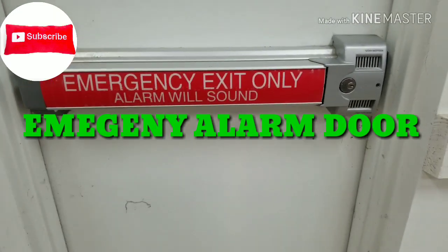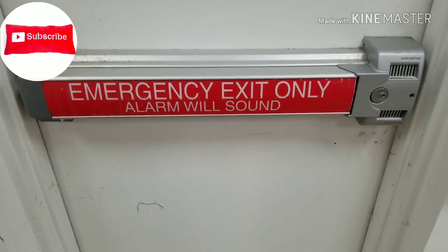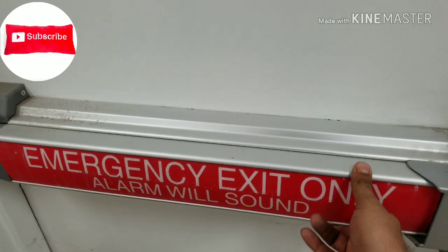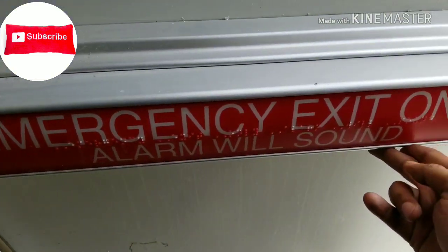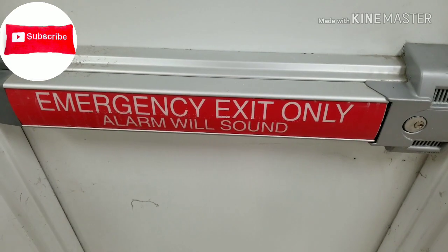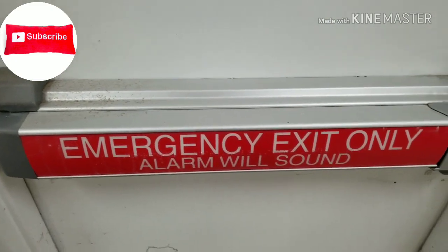Hello my friends, I am Sean, this is the Fix My Home channel. Today I want to show you how the emergency exit alarm is working — it's supposed to sound when you push this panic bar. But in this case it's not coming on.